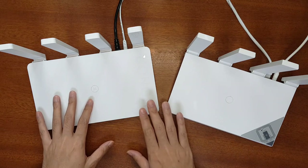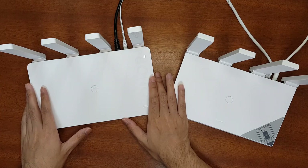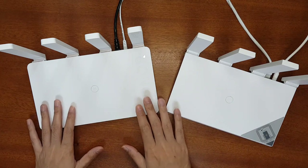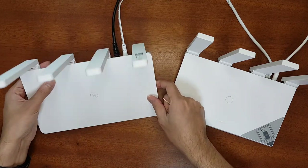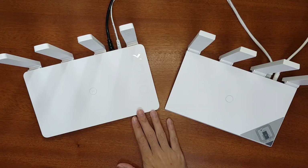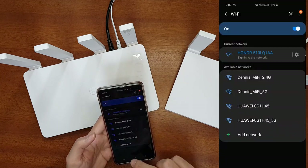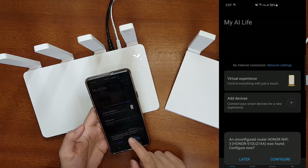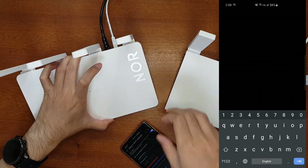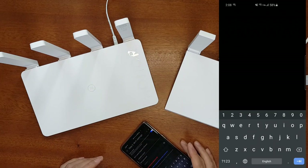Now I'll test whether the Honor Router 3 can connect to the Huawei AX3 Pro using the Wi-Fi mesh function. I'll reset the Honor Router 3 and try connecting it via the Wi-Fi relay function in the app. To reset, I'll hold the reset button for a few seconds until the indicator turns red. After the reset, connect to the Honor Router's Wi-Fi, turn off mobile data, open the Huawei AI Life app, and configure the new router. Note: unplug the LAN cable first, as it prevents the Wi-Fi relay function from configuring properly.